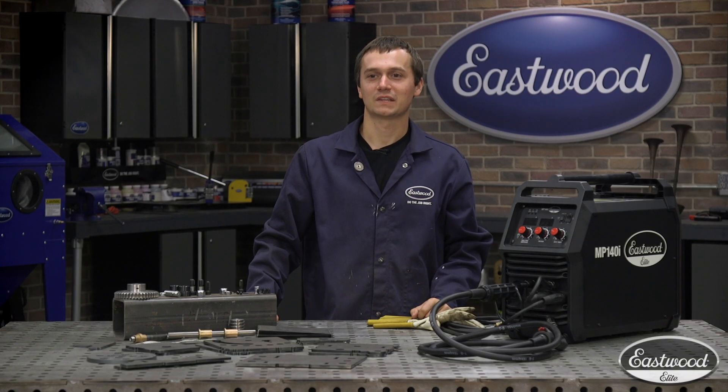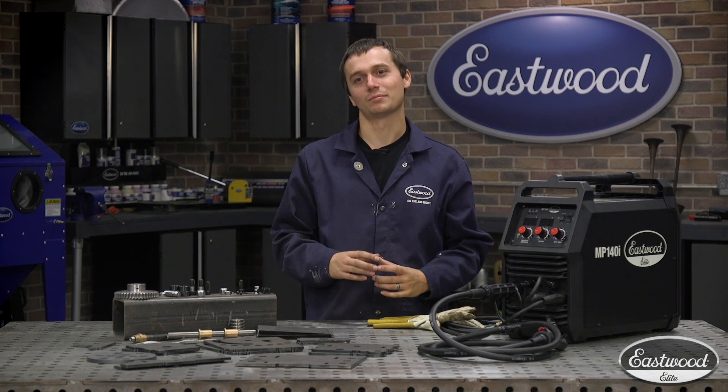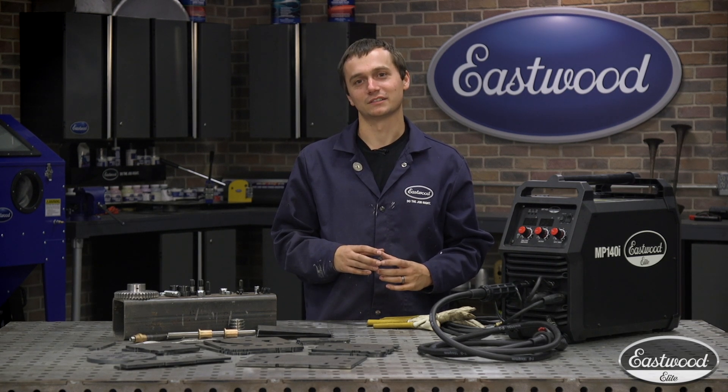Hey guys, Cody Baramonte here. So if you've ever ran into welding a round part, you know how difficult it is.